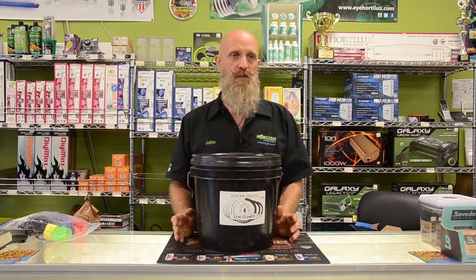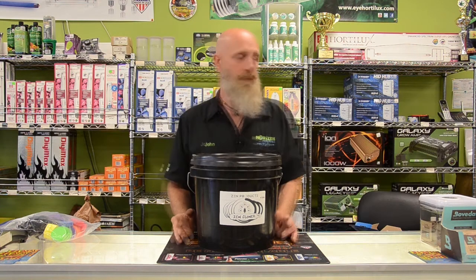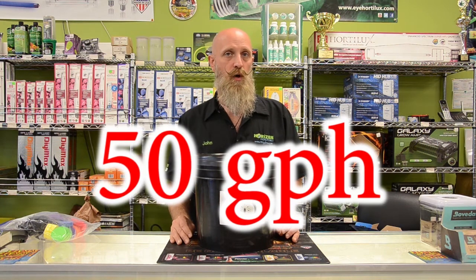If you have an aeroponic system with the pump outside of the system, such as a General Hydroponics AeroFlow, it may not be necessary to cycle the pump. When sizing a pump for an aeroponic system, we want approximately 50 gallons per hour per spray head — so you do the math.